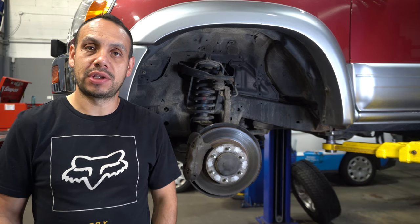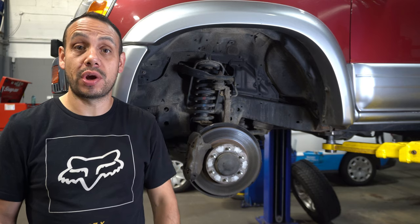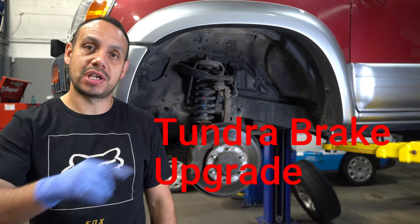Welcome everybody, Kelly here from KB Auto Tech & Adventure. Today we're in my shop, I got my third gen 4Runner here and we are going to do a Tundra brake upgrade, so stay tuned.